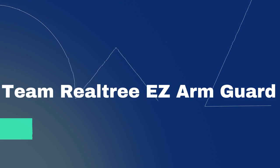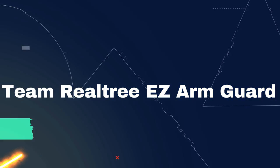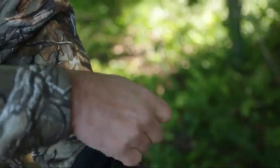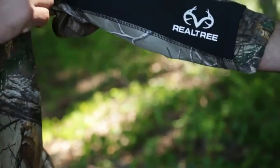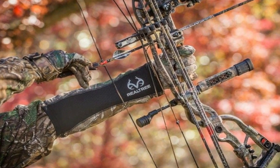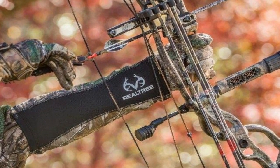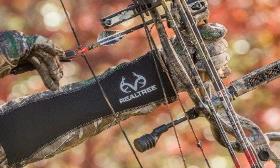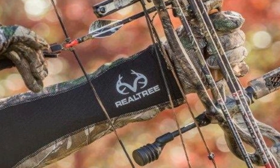Number 5 on the list is the Team Realtree Arm Guard. I love this arm guard — it looks really good. I imagine this is made to be worn over some sort of clothing, being that it would be rather loose otherwise unless you have massively thick arms. I wear a compression arm elbow sleeve when I shoot, and this fits fairly well right over it, although it still could be a bit more snug. There is a very small amount of additional fabric over the part of your arm that could be struck by a string. That said, if you are wearing something underneath this, you'll probably be just fine if you get struck by a string.